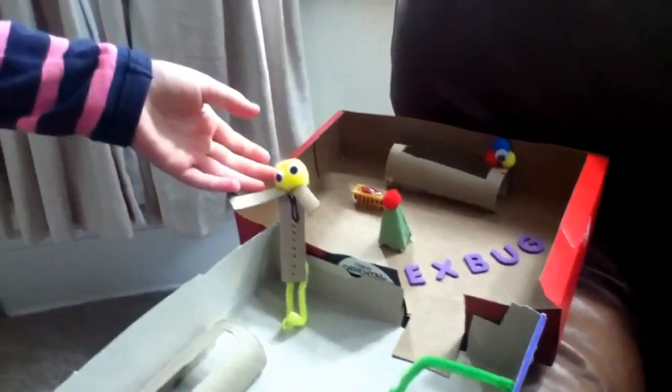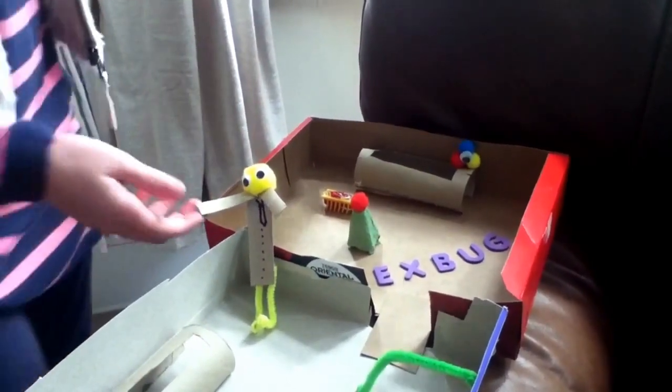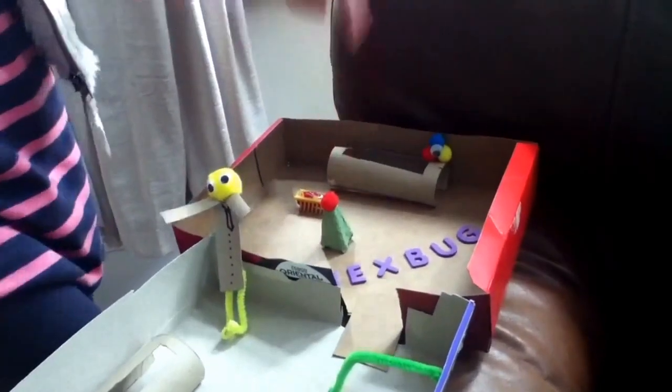As my final decorations, I've made this little man that looks at the Hexbugs, and he's called Hexbugs, and this is his pet Iffle that looks at the Hexbugs as well.